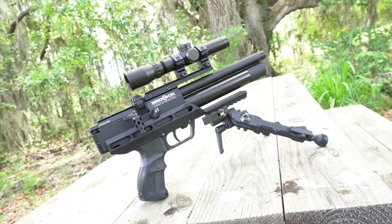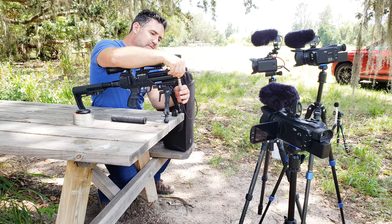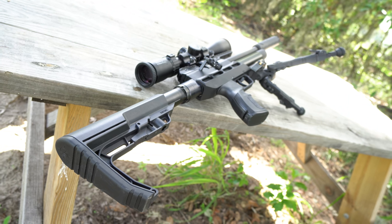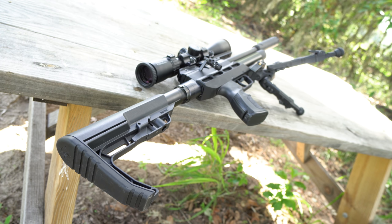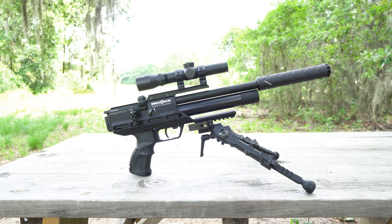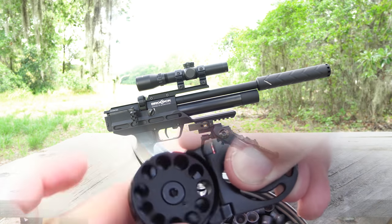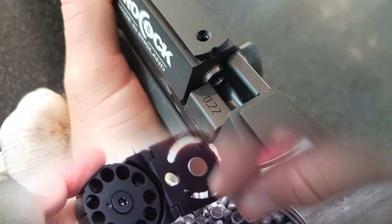The pistol weighs about 5 pounds scoped and is 15 inches long. The carbine weighs in at about 6 pounds scoped and measures 24 to 27 inches long, depending on what position you've got its mil-spec extendable buttstock in. The U.S. market Atomic XR ships with 11-millimeter rails machined into the top of the receiver, a separate 11-millimeter riser, as well as a Picatinny lower. It also comes with a metal 11-round magazine and a poly single-shot tray.